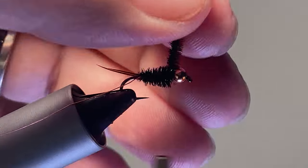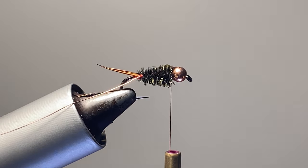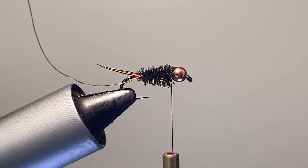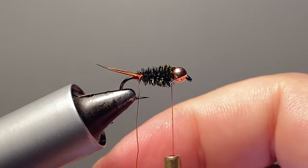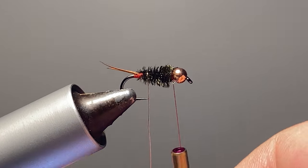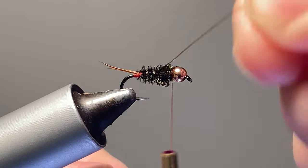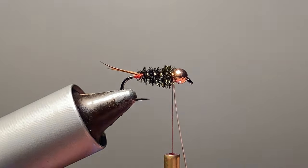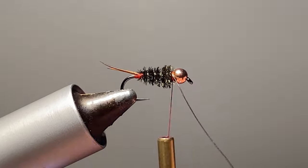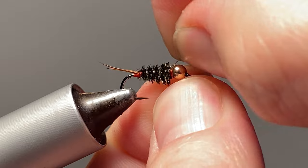A couple of wraps behind and a couple in front. Turn out that butt section. Now we have the spool hanging back here — go ahead and wrap our wire and counter-wrap. Helicopter this off. Now we are ready for our hackle.